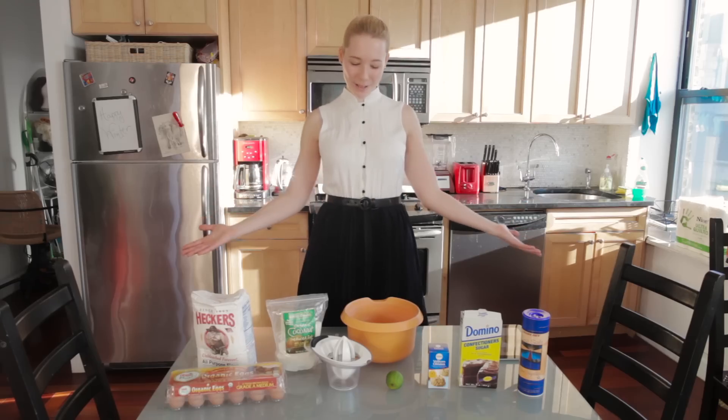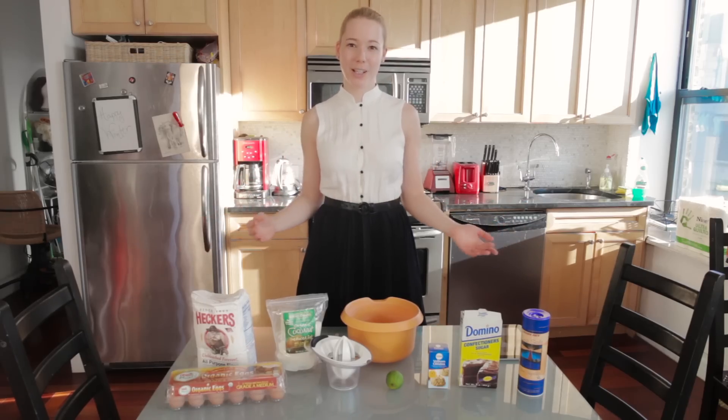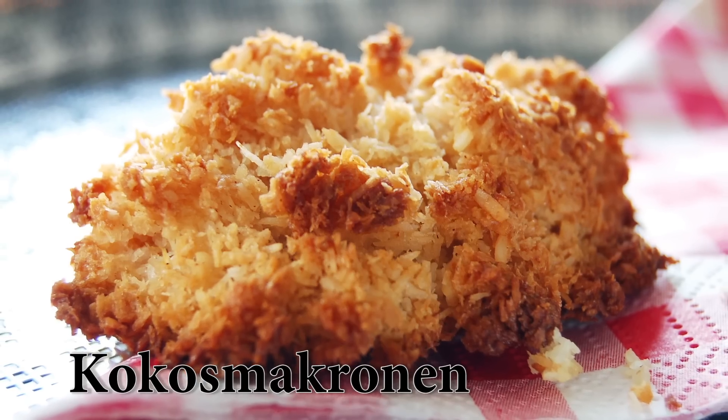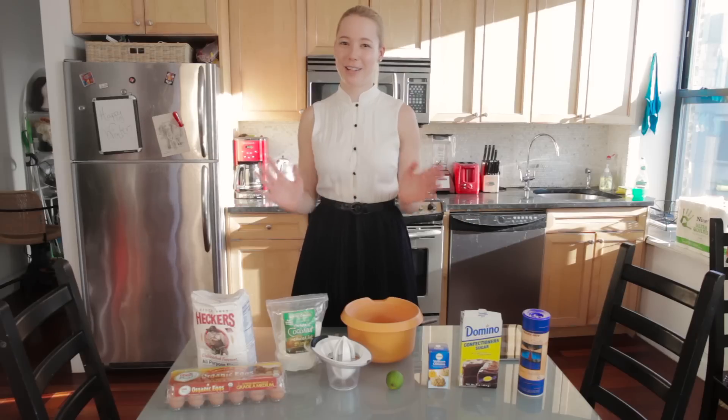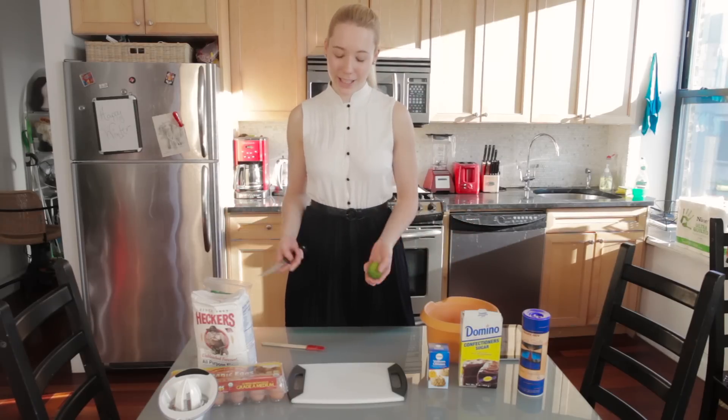Hey guys, and welcome to my Christmas bakery! Because it's almost Christmas, I'm going to make traditional German Christmas cookies called Kokos Makronen — coconut macaroons. I'm not sure how it's pronounced in English, but they're really yummy. The first step is to juice a lime.